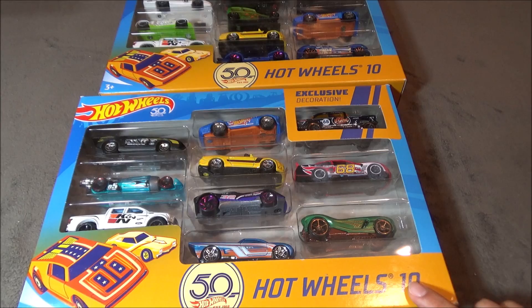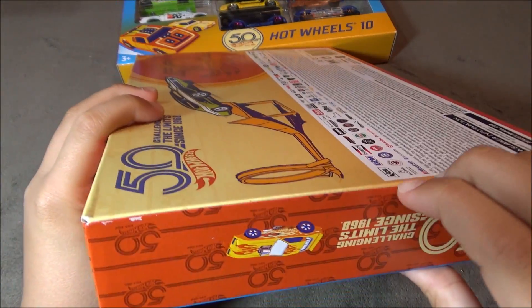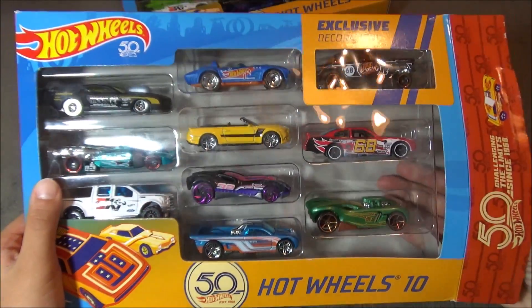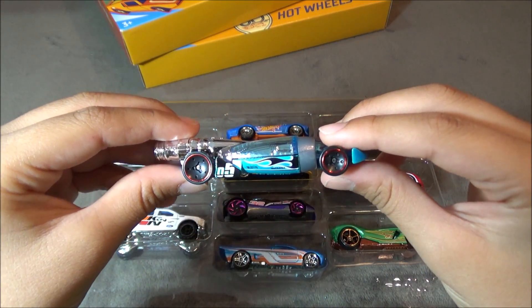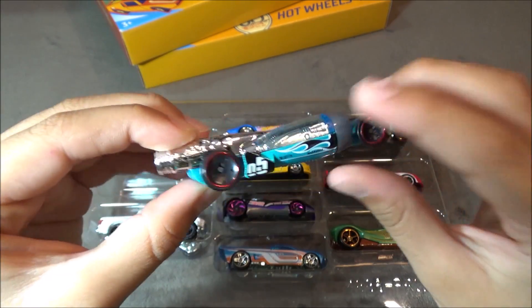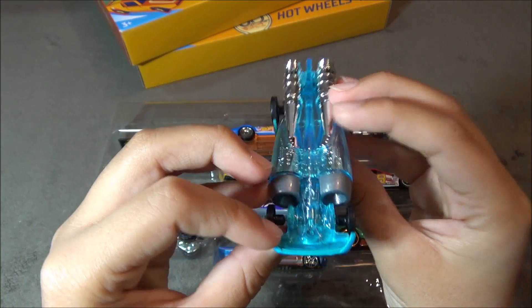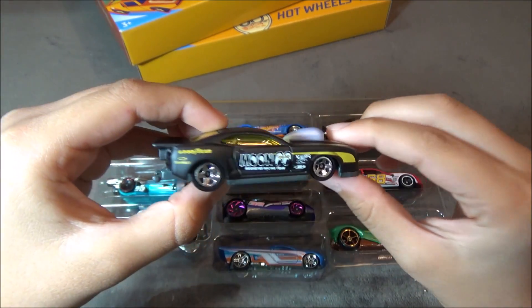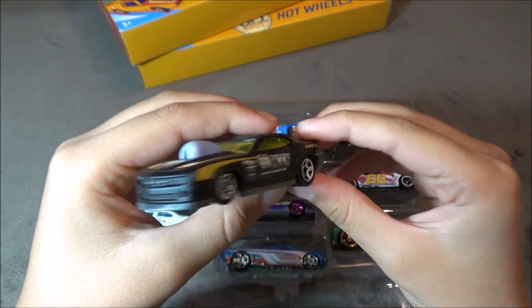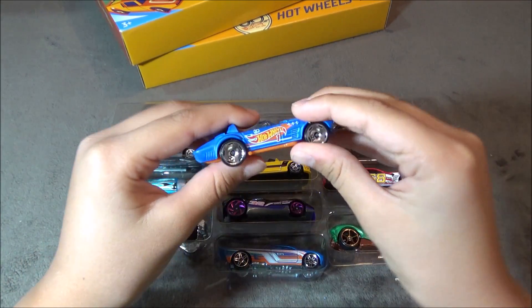I'm going to open the bottom 10-pack and take a look at the gasser and the other cars inside. A couple highlights of this 10-pack are this car that looks really unique — it's called the Salt Shaker — the Moon Eyes Camaro, that was from a previous case, and the Corvette Grand Sport, which is part of the 50th race team.